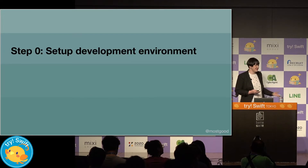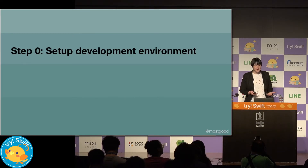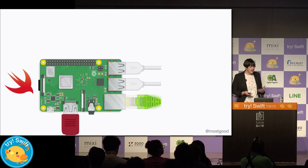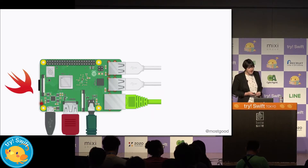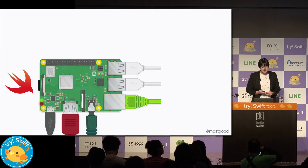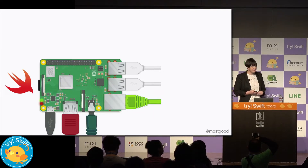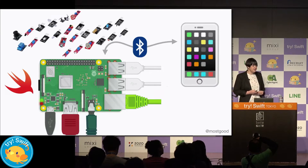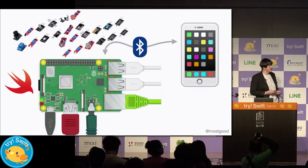The first step is really step zero which is to set up our development environment. We're going to be using a Raspberry Pi because it supports Swift. It has something called GPIO pins which allow us to communicate directly with components and sensors. And it has Bluetooth LE which means we can communicate easily with iOS devices.